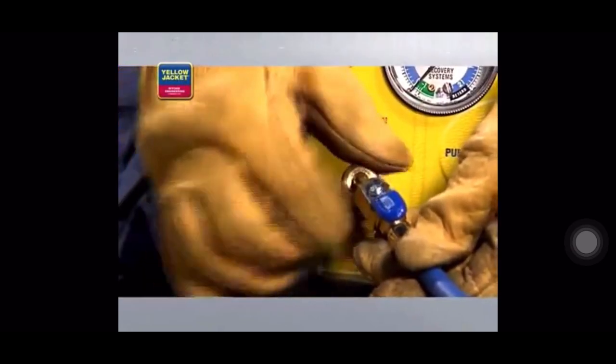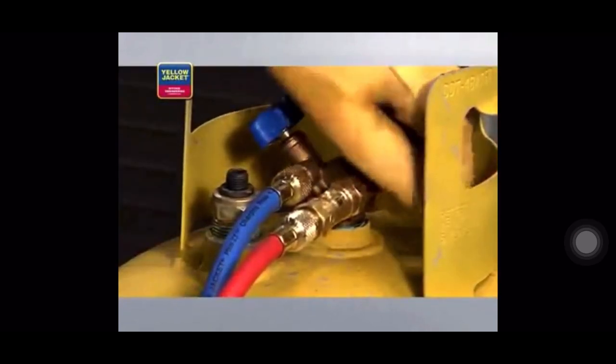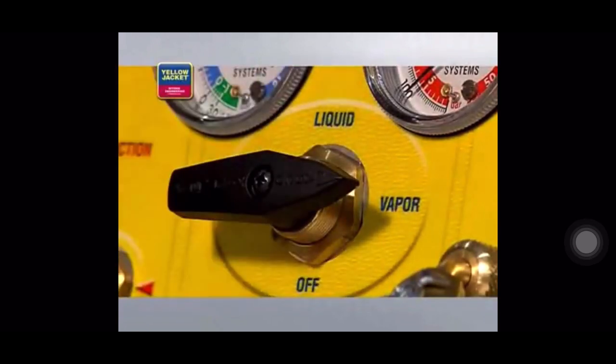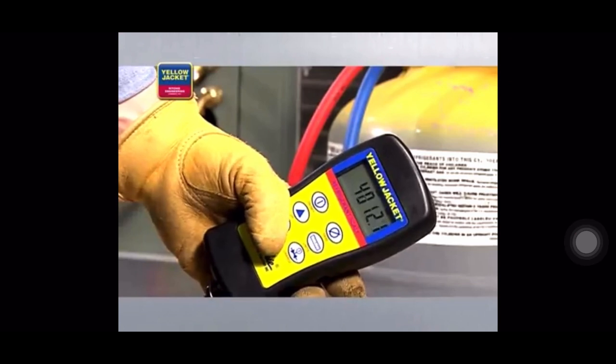Here's what the final connection should look like. Once all connections are hooked up, purge the hoses of non-condensibles before starting recovery. Now, open the valves on the recovery tank. Then, turn the selector valve on your recovery unit to vapor and turn the recovery unit on. Recovery will start. While recovery is in progress, closely watch the sight glass. When the passing liquid is no longer visible through the sight glass, or when the scale reading stops going up, the push-pull method of recovery is complete.